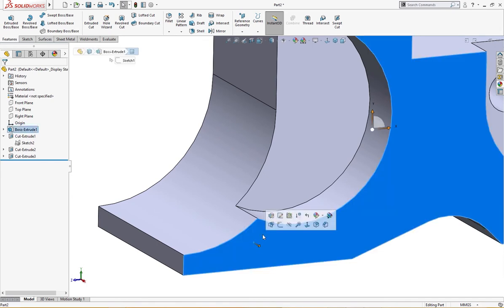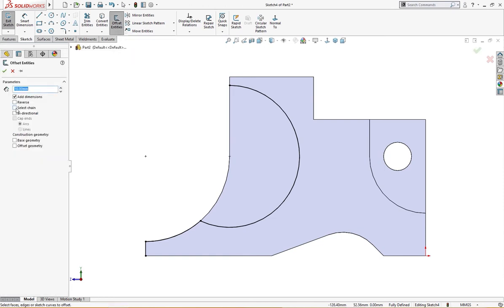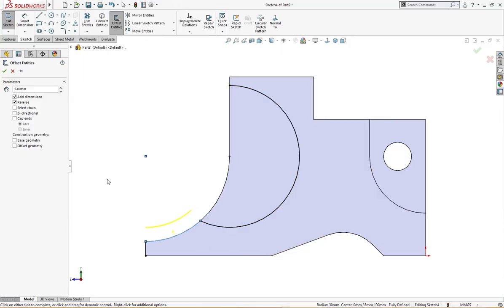Now I will draw a sketch here. First I will convert these three entities, then I will offset — offset only this, reverse direction, five millimeter. Why five? Because this is 30 which we already cut, and this is 25 — radius is 25 — the difference is 5 millimeter. That's why I'm making it 5 millimeter offset.